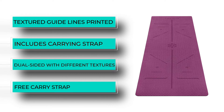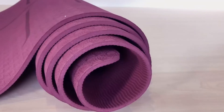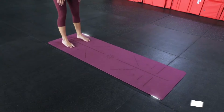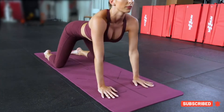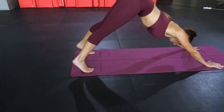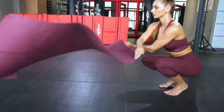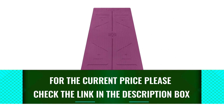Its non-toxic TPE material is designed with a line system that indicates where to place hands and feet so the body stays in proper alignment. The lines are actually scored into the mat, enabling users to feel them without having to look down to check that they're in the correct place. This yoga mat is constructed with a waterproof double-sided non-slip surface and high-density padding to prevent sore joints. It's still thin at one quarter inch thick, making it easy to transport while providing added support. It comes in eight colors and includes a carrying strap, though this mat does not come with a warranty.